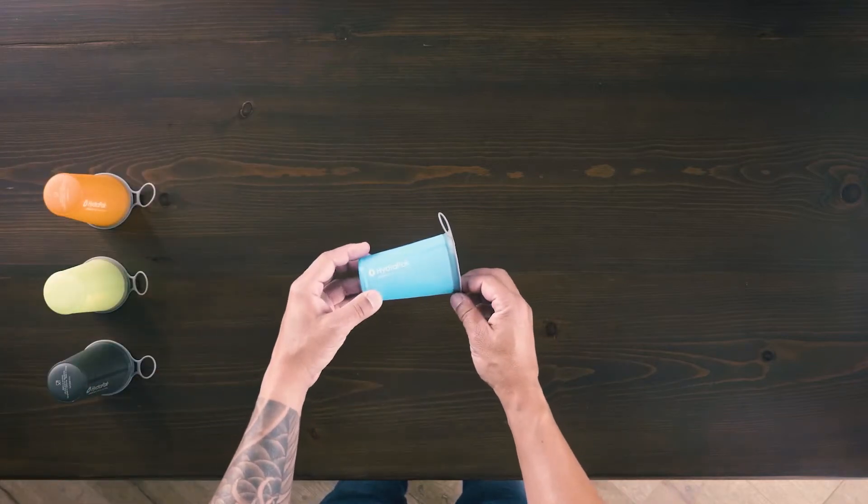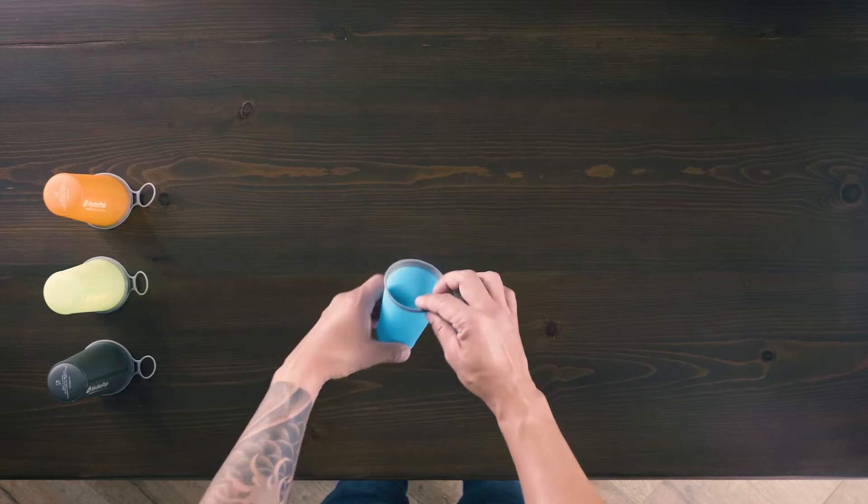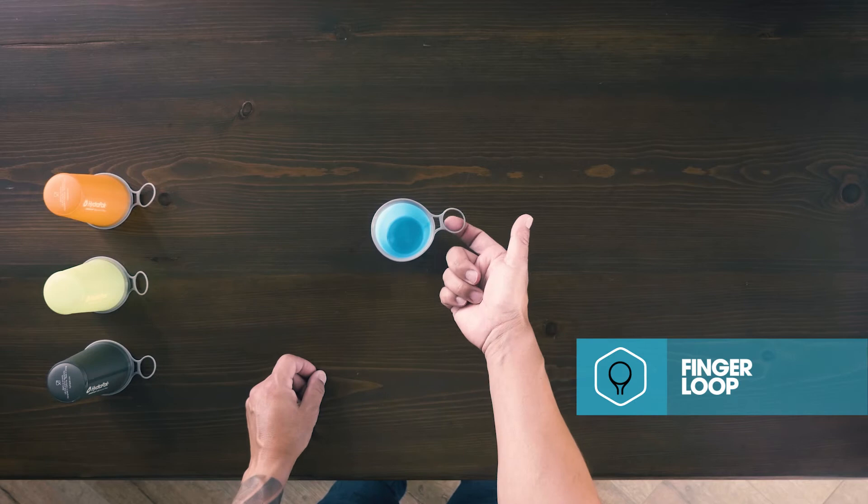Fast and light, the Flexible Speed Cup is the perfect addition to your running or camp kit. It's freestanding and features an integrated finger loop for easy handling.